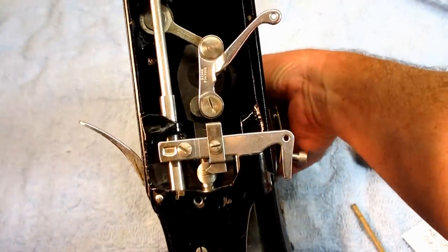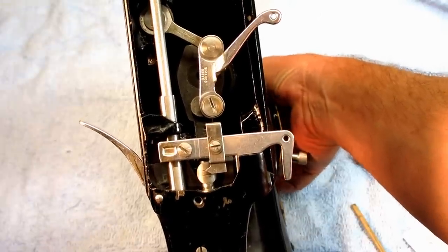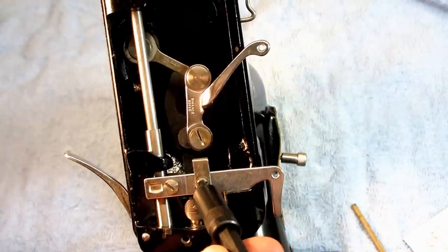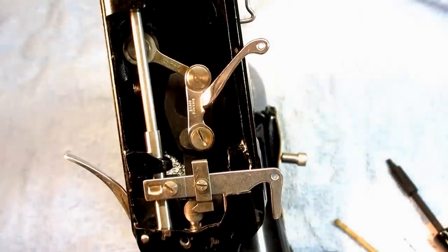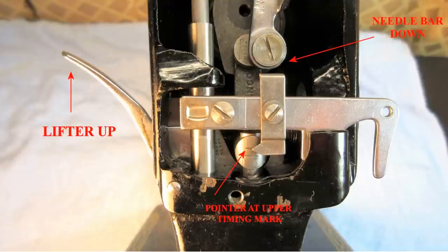When you're setting the needle bar low, you always want to turn the hand wheel towards the front of the machine — like you were sitting in front of it and you turned the hand wheel counter-clockwise, which means you're turning it towards yourself. Then just check it: go past that and lower the needle bar to its lowest point, and check that the point of the pointer is right on that horizontal timing mark. Looks fabulous.